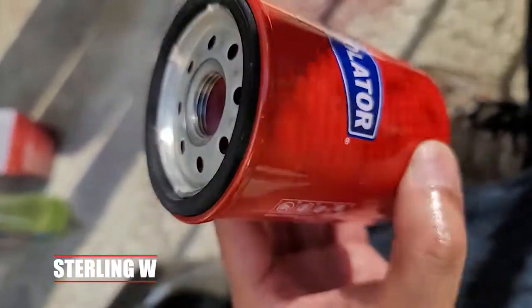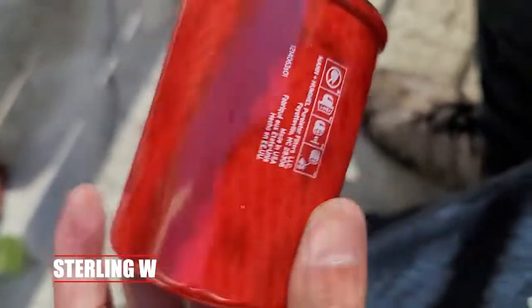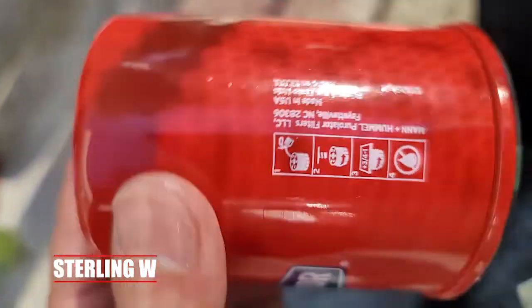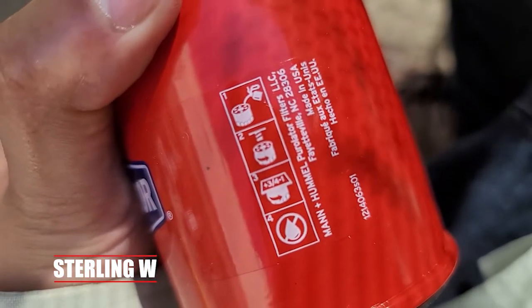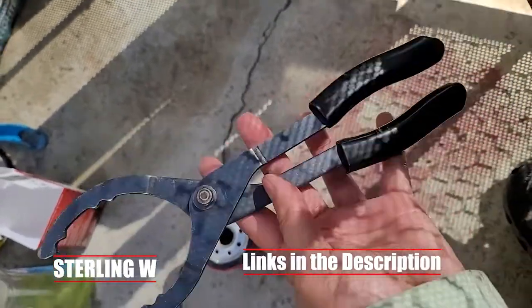I just use the 5,000 mile one. I use it for both my hybrid cars, where I change out the oil every 7,000 miles, and also my regular standard Accord that I change out every 3,000 to 4,000 miles. So it works either way.